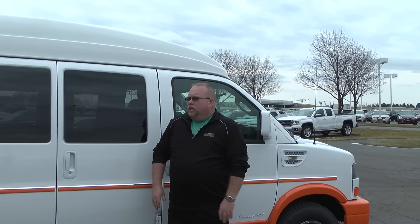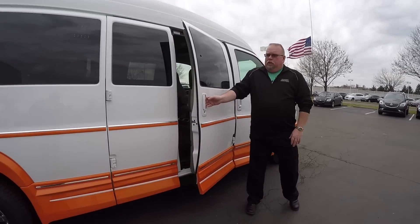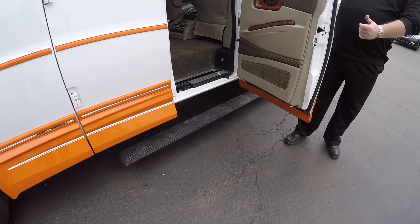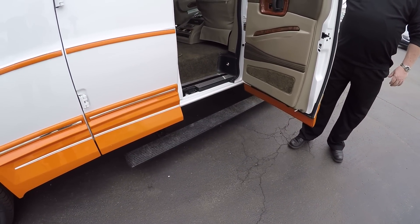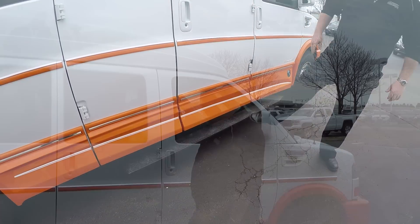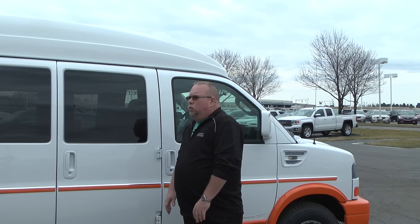One other nice feature on the outside of this van: this one is equipped with the retractable running boards. So when you open the doors, the boards automatically come out. It's a little lower to the ground than a normal ground effect step, and also a little bit wider than the normal step would be.